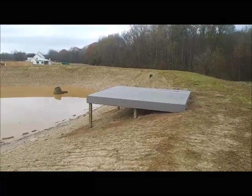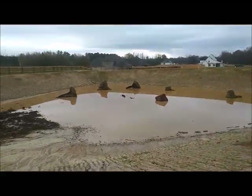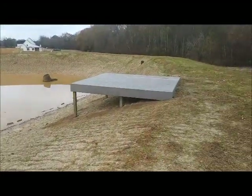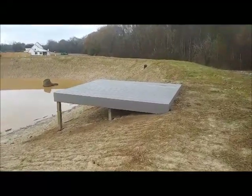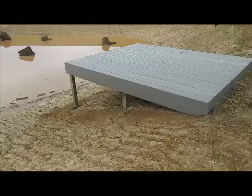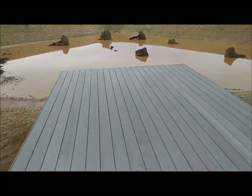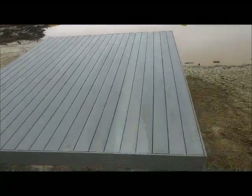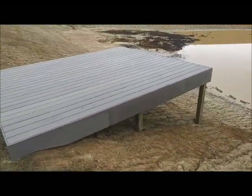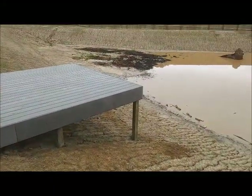A client wanted us to build a pier before the newly dug pond would fill in with water, so that's what we did. It's a 10 by 12 — the decking itself is composite material and treated lumber for the framing. Since it's composite material, it's not going to rot, split, or fade, so all you have to do is wash it off every so often.